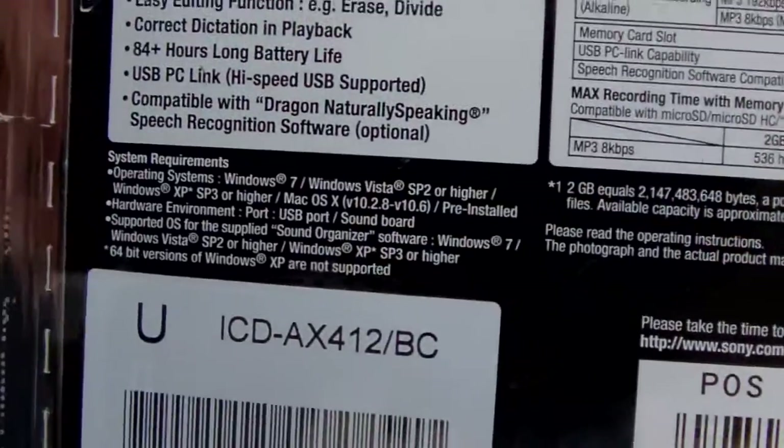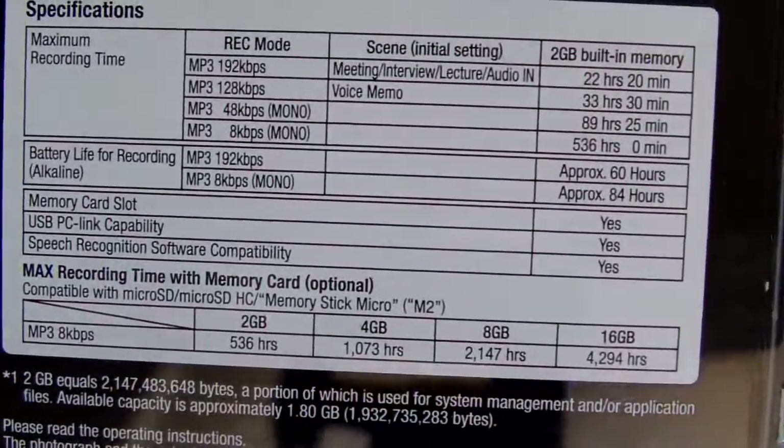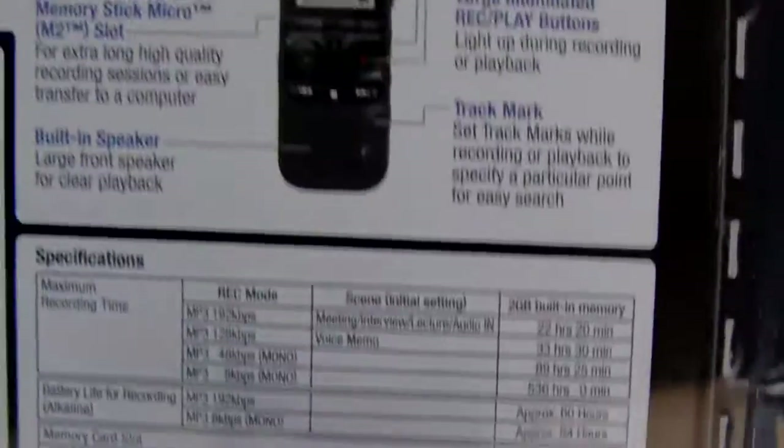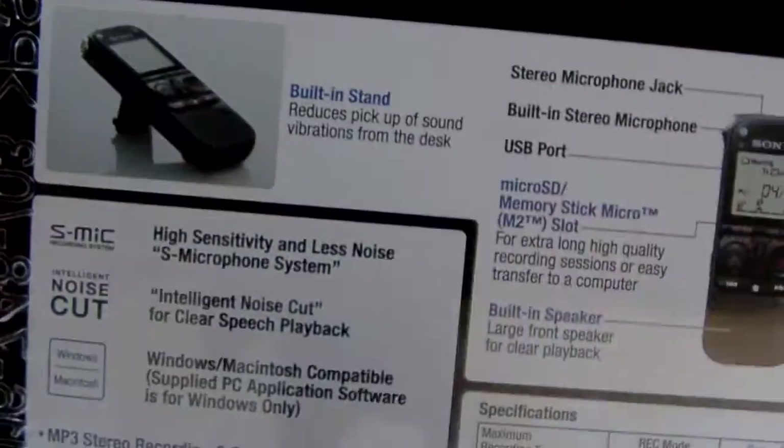One more thing I should mention: it also comes with two gigs of memory built into the recorder, so you don't actually have to get a memory card because it already comes with memory built in. It even has a little stand. I'll show you the side of the box — this is all the stuff that it comes with, including a little bit of software.